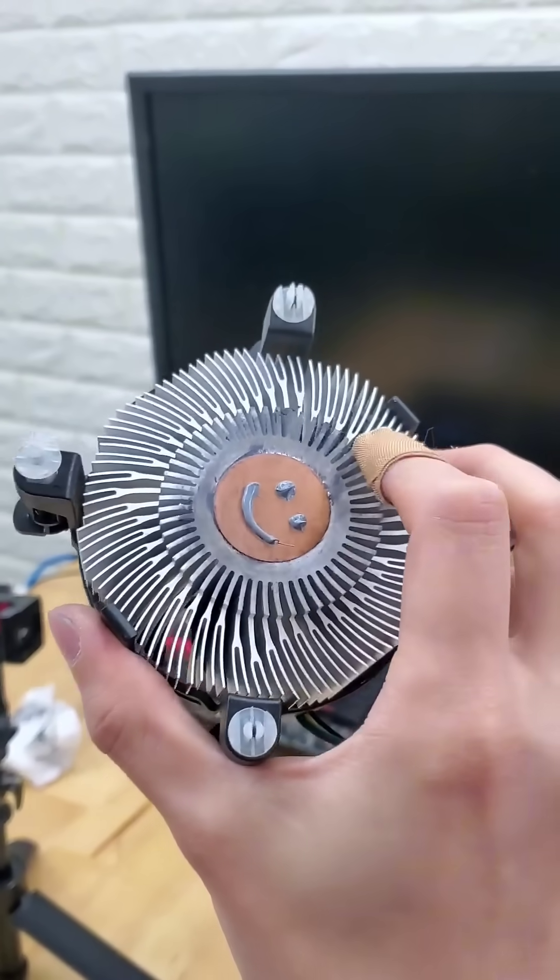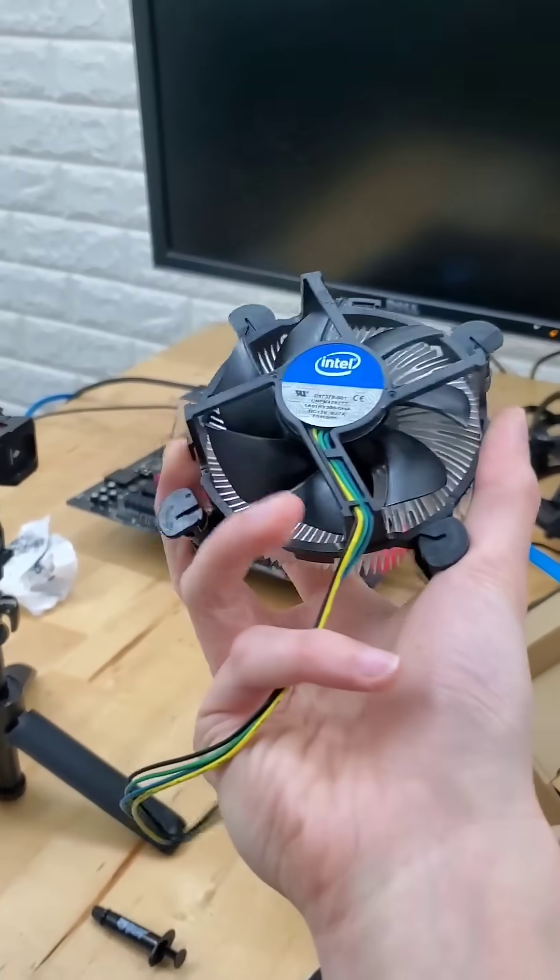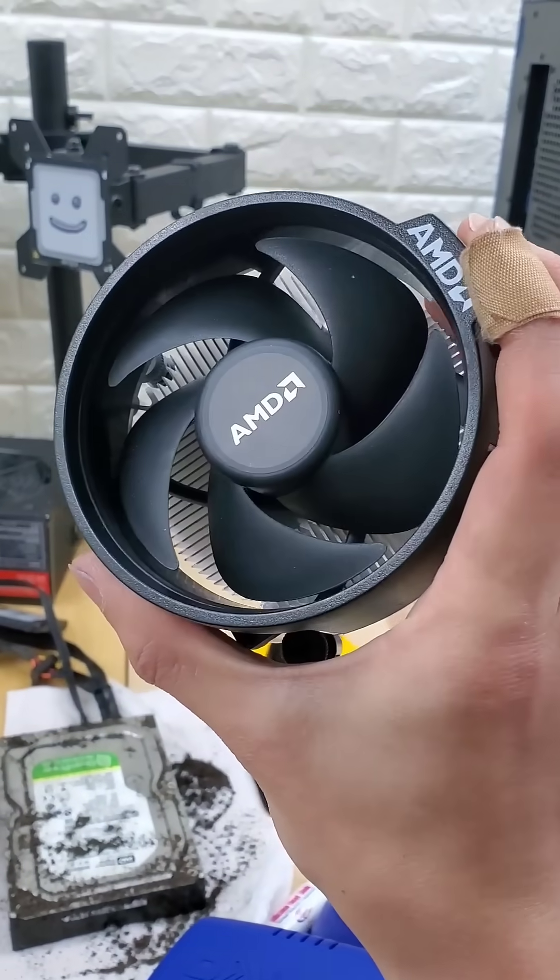So this shows you can definitely improve the performance of your Intel stock cooler by just adding different thermal paste. But the difference isn't going to be uber crazy. Do you think the same can be said for AMD's stock cooler?